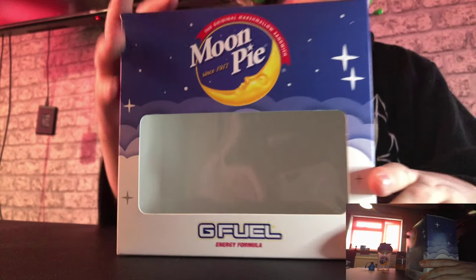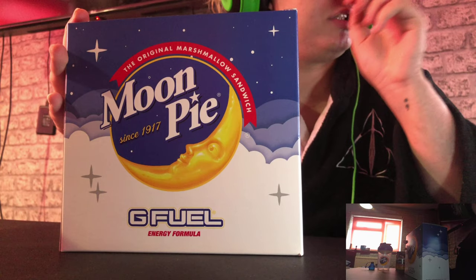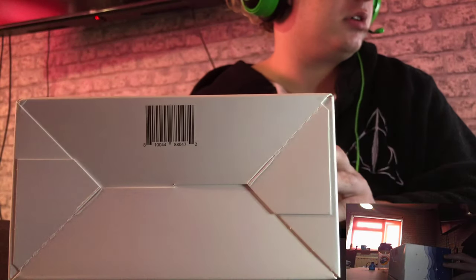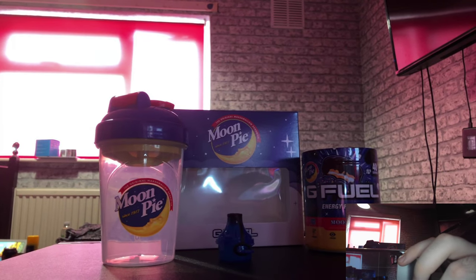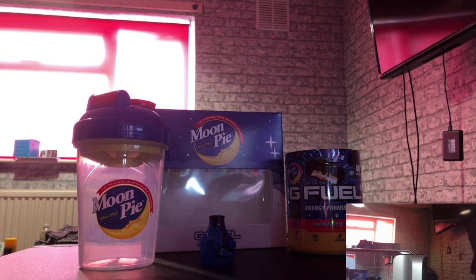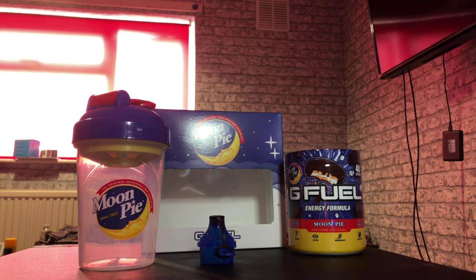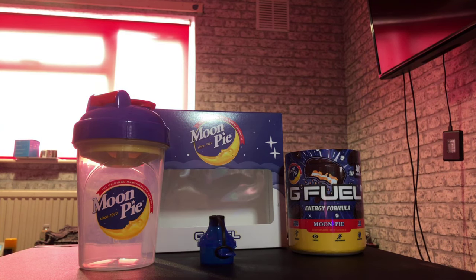I'm going to show you the collector's box — I'm just going to show you the sides and the flaps so I can just close the lid. Here's the front of the box, here's the side of the box, here's the beautiful back of the box, here's the other side of the box, there's the top of the box, and there's the bottom of the box. That's the collector's box guys, for Moonpie.